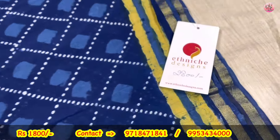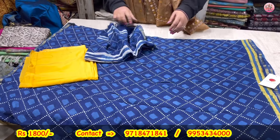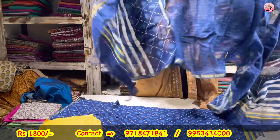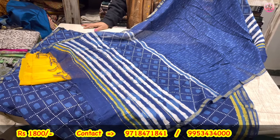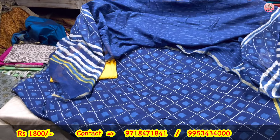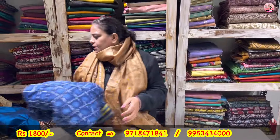Yellow will be the lower, chanderi is the dupatta. Some pieces remain but they are very good. Republic Day sale — we get down to make you enjoy. 1800 will be the price of this particular suit.